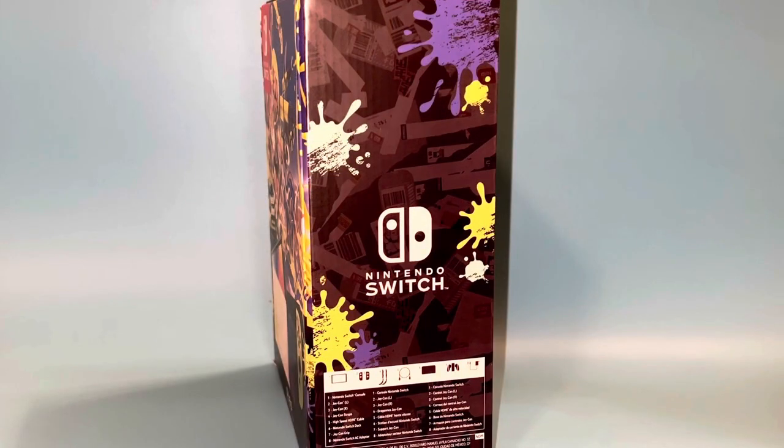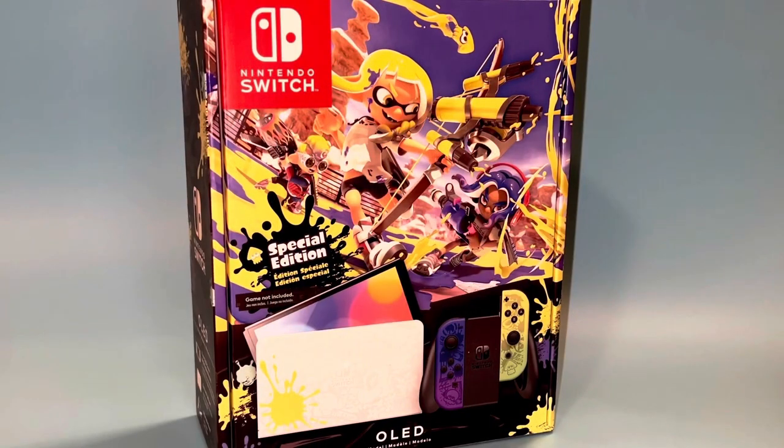When we turn it on the back we can see images of our new OLED system which look amazing. When we turn to this side we see everything that's included: the Nintendo Switch console, the left and right Joy-Cons, the Joy-Con straps, a high-speed HDMI cable — which is different than the ones that came with the original Switches because this cable is actually capable of doing 4K — the Nintendo Switch dock, the Joy-Con grip, and the AC adapter.